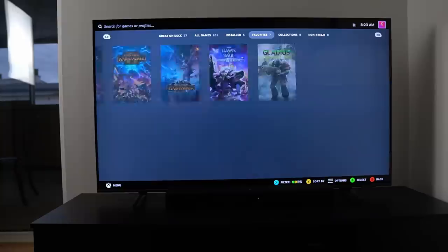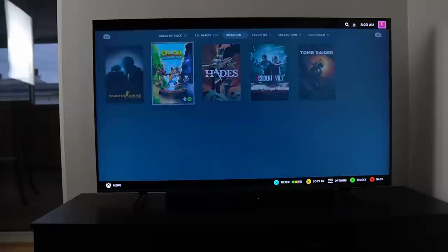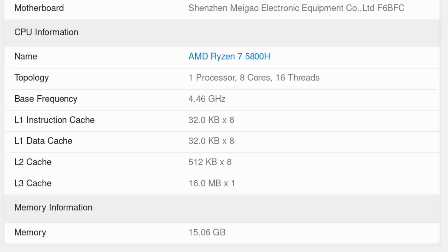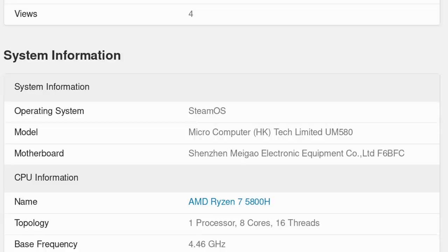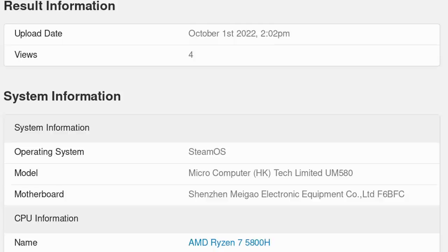On HoloISO, everything runs really well — whether it's the SteamOS interface or desktop mode. There's nothing to complain about; it's super smooth and efficient. I could connect a Bluetooth Xbox controller and navigate that way. It was a dream, especially compared to my experience with HoloISO on NVIDIA graphics where everything was extremely laggy and buggy. The entire thing is powered by a Ryzen 7 5800H — an 8-core, 16-thread CPU with a base clock of 3.2 GHz and turbo boost up to 4.4 GHz.